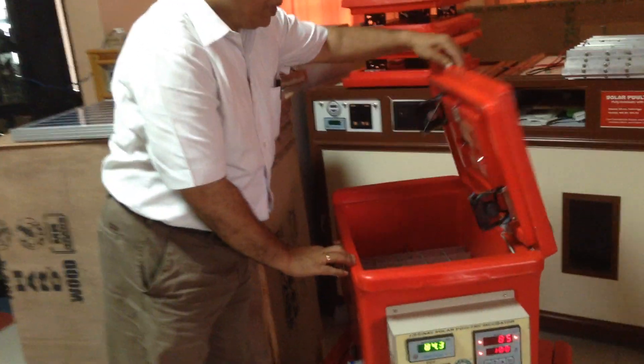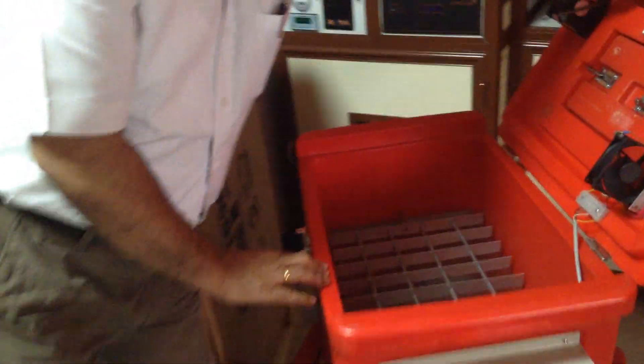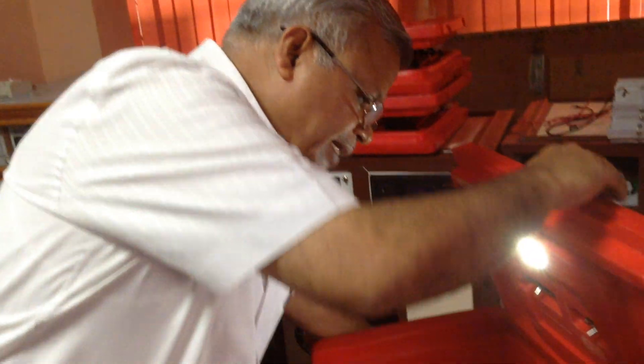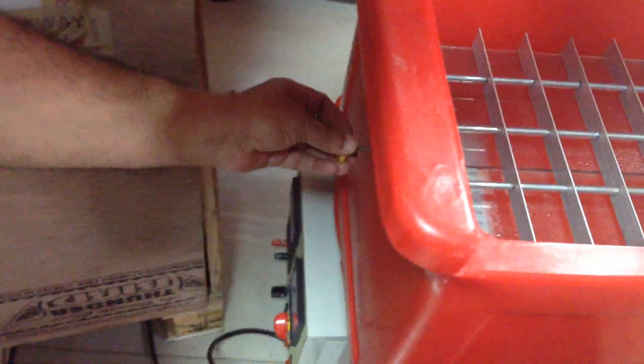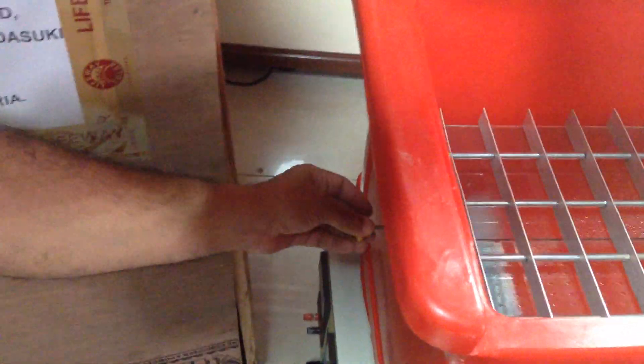Inside the incubator, we have a light system to see the eggs inside. This is a semi-automatic machine, so we have to move — pull and push the lever.